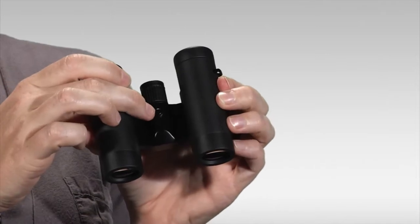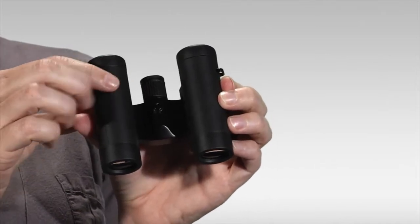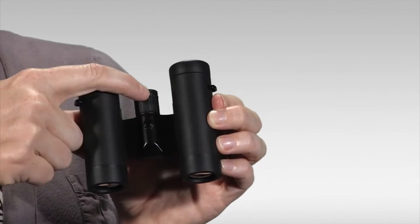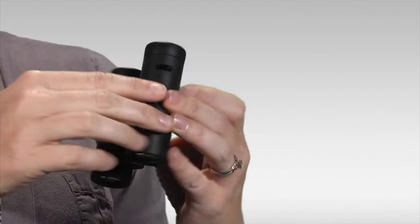The diopter button for adjusting for differences between the right and left eye is actually located under the bridge of the binocular. You would just push that in and set your right eye diopter and then it sets your setting.